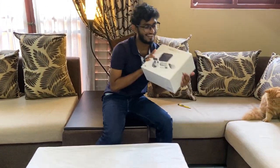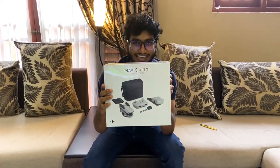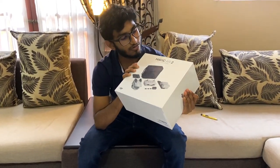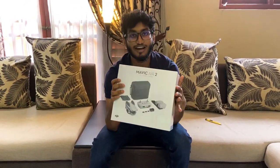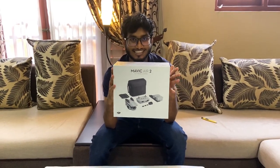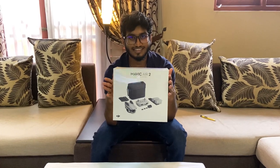Today I will show you how to do it. I will show you how to do it. This is the DJI Mavic Air 2 Drone. This is the unboxing video. In this video, we upload videos on YouTube.